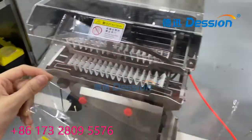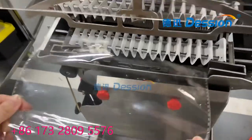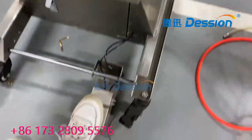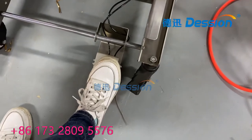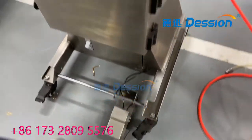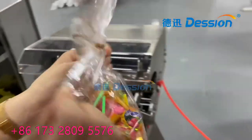Now let's try with the machine. Put the bag on the machine, and your leg needs to push the button. And that goes — it's very beautiful.